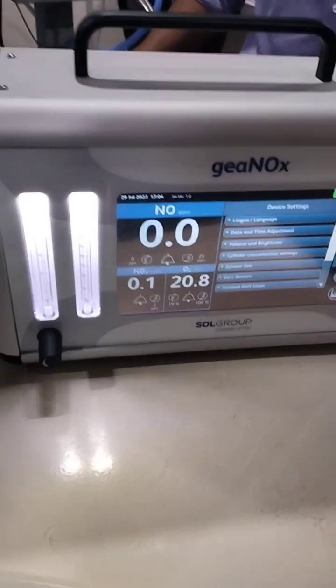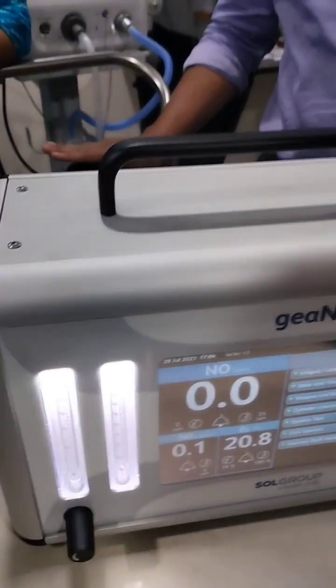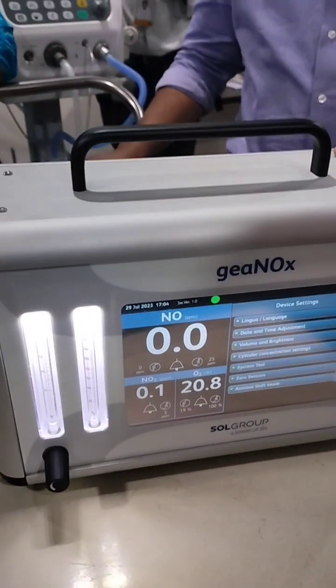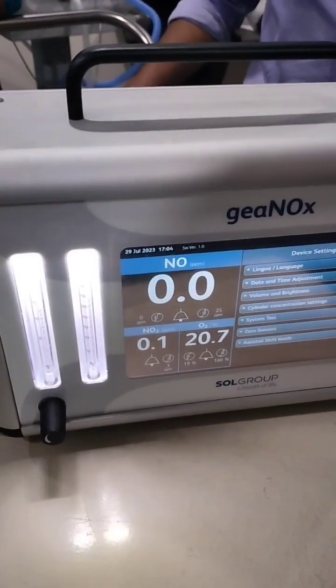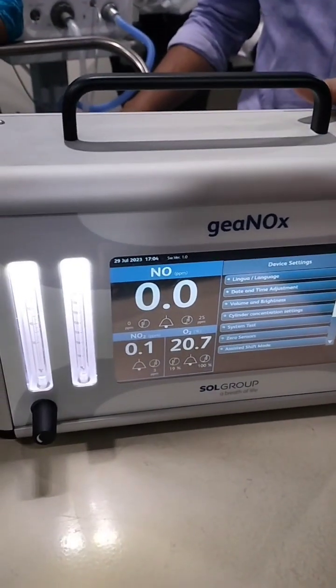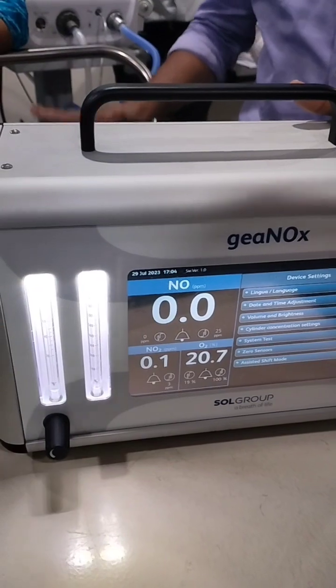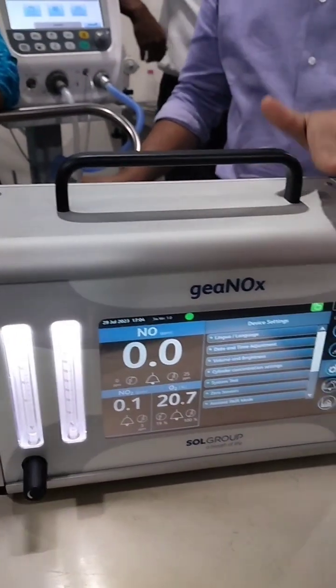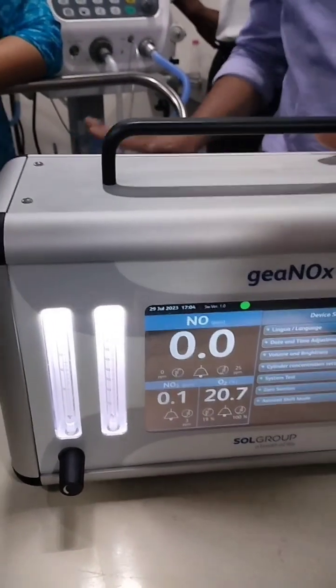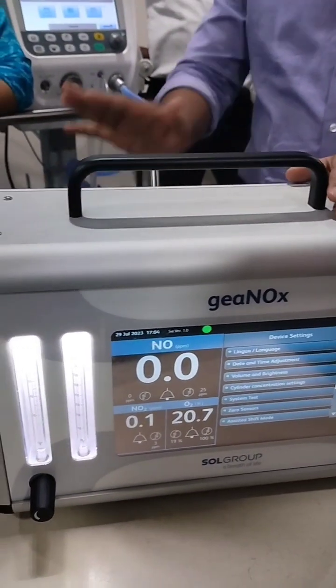Most iNO cylinders come with 1000 ppm, 10-litre capacity, at a pressure of more than 100 bar. If the pressure drops low, it will give an alert, and based on the remaining pressure it will calculate how much time is left in the cylinder — that is the extra safety feature. Always ensure backup cylinders are in place before starting therapy.